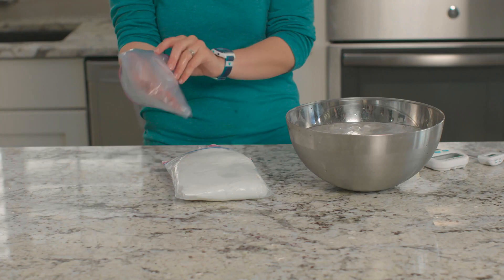One at a time, I'm going to put my hand into each bag and then stick my hand and the bag into the bowl of ice water. We'll see how long I can comfortably leave my hand in the cold water. Then we'll check the temperature inside each bag. Which bag do you think will be the coldest? Let's find out.